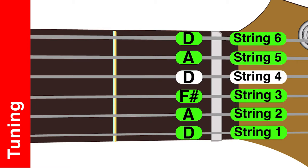String 4 is D. String 3 is F sharp. String 2 is A again. String 1 is D. Let me just go through that again.